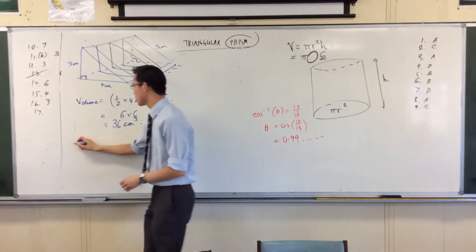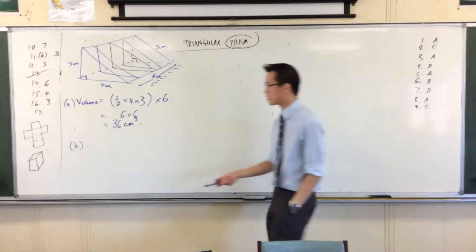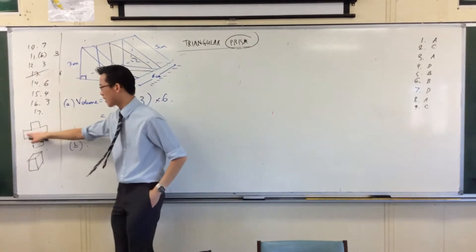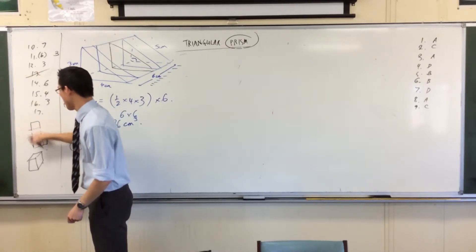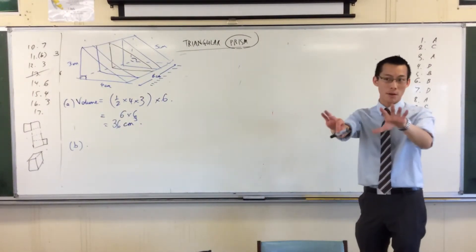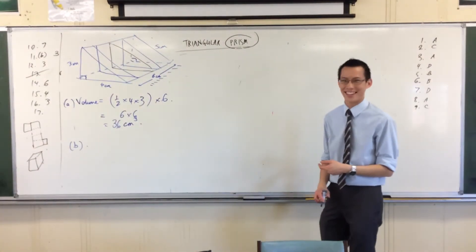Now the surface area — we're going to have to do some more drawings. It's worth mentioning there are lots of different nets you can draw. For instance, this is not the only net of a cube. These bits fold around, but these sides don't have to be in this spot — they can be in other spots. Some people have different nets, and that's okay.